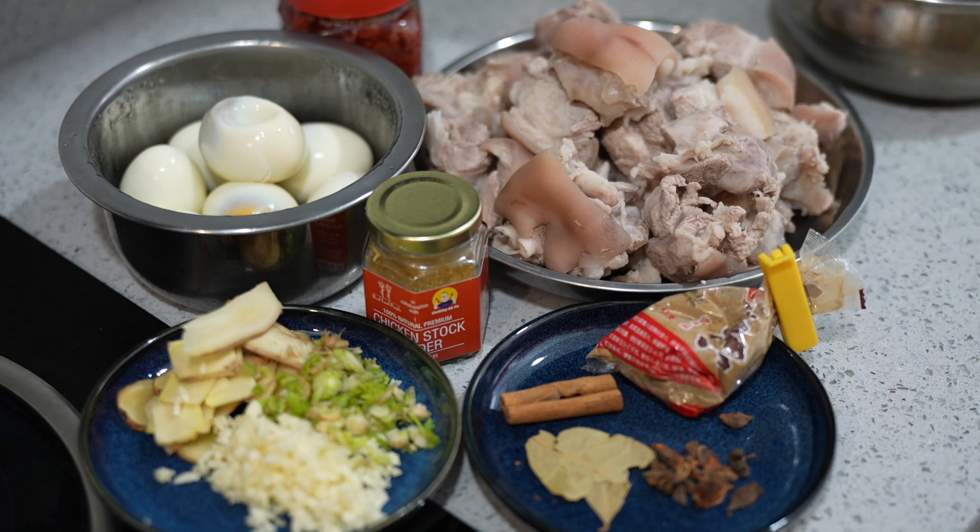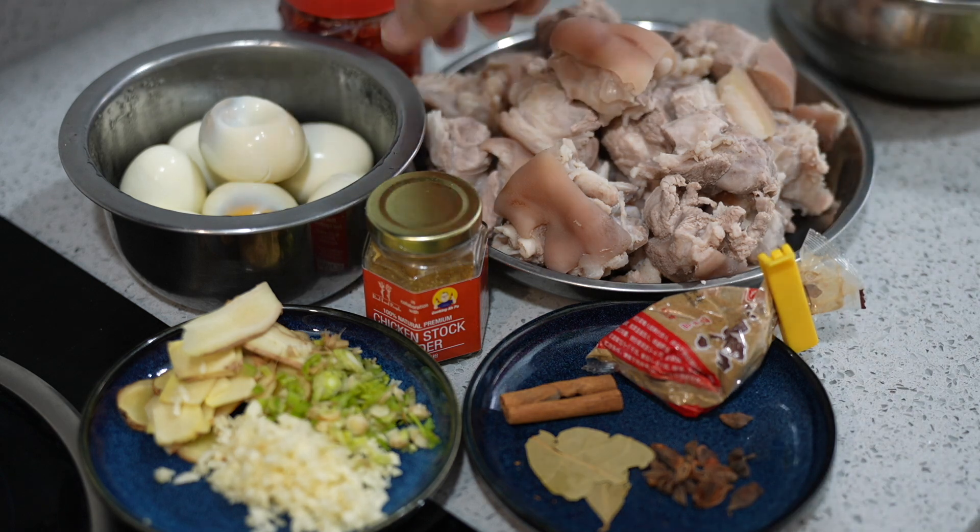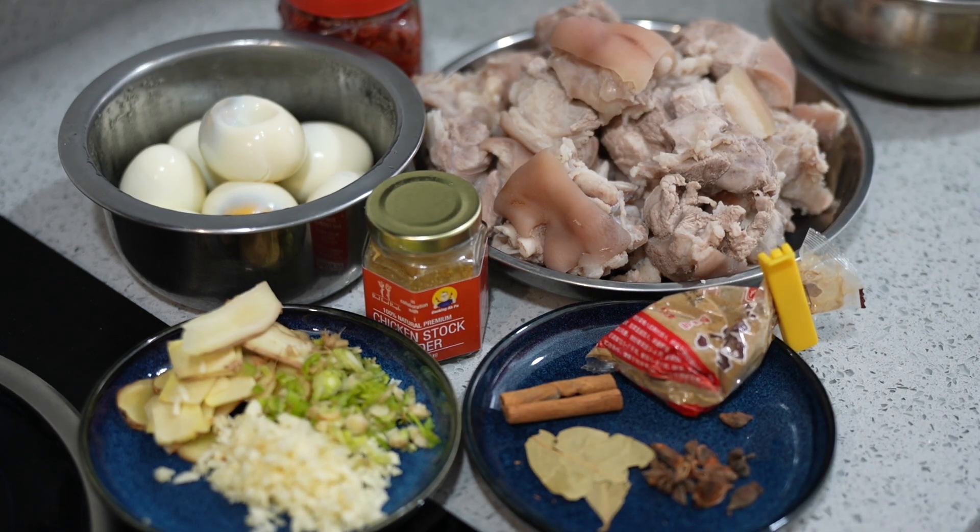It's a mixture. I'm going to add in some eggs as well — we have some eggs here.